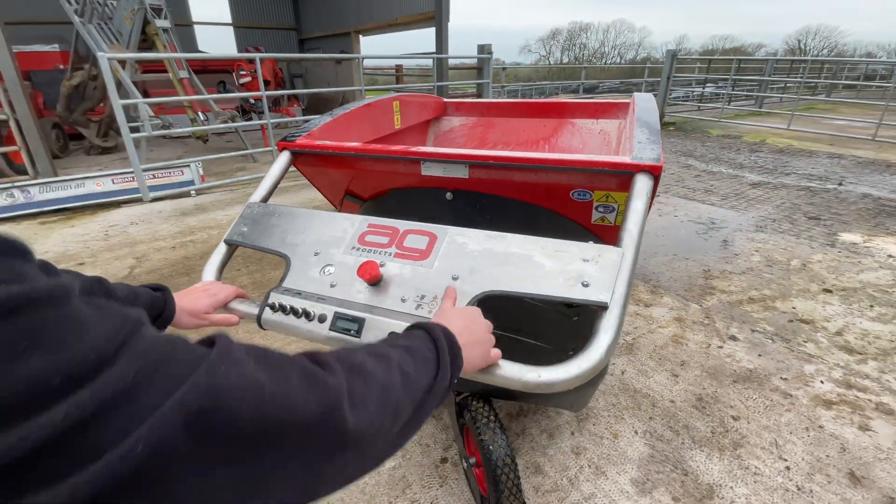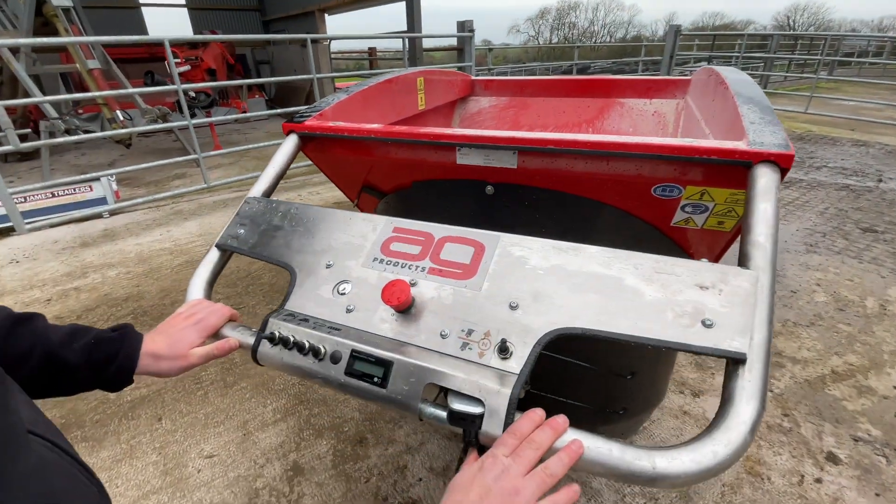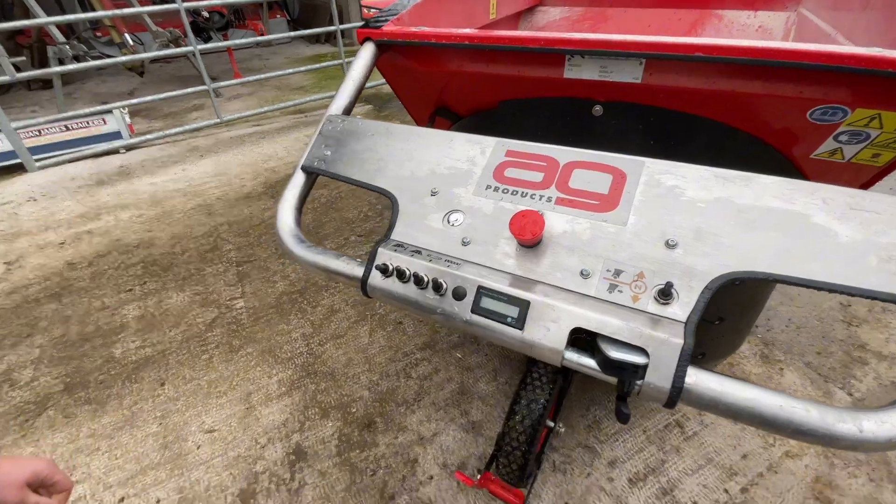Axle, forward and reverse switch, thumb throttle — fully electric. All your controls there, battery display.